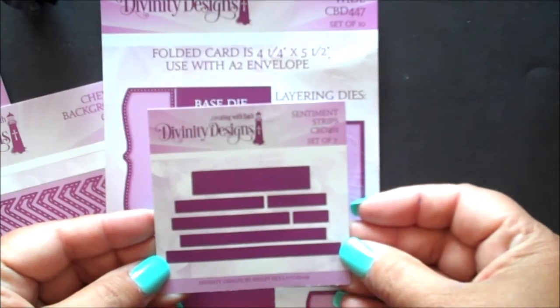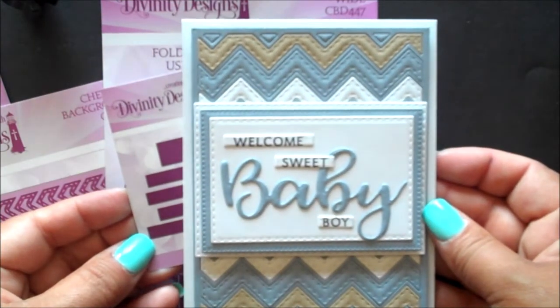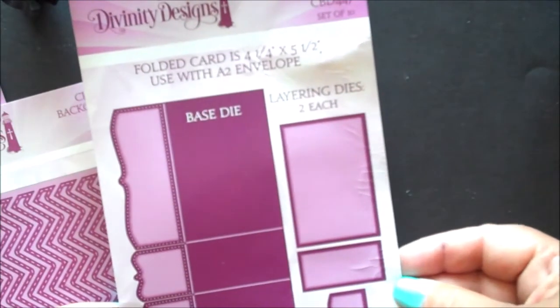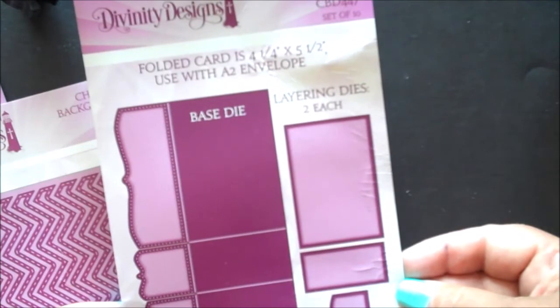Our custom dies include sentiment strips. You can use this die set to easily die cut the words from our stamp die duo sets. The prize box wide, when folded, is four and a quarter by five and a half and fits in an A2 envelope.